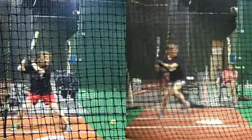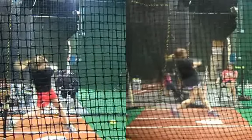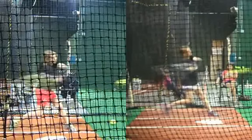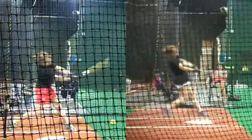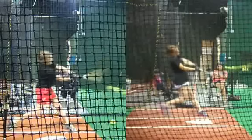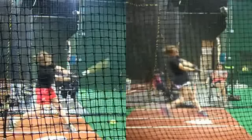What I want you guys to really see is her bat bouncing off of the ball in the one on the left. And in the one on the right, it continues through the ball. Really watch that. Watch the angle of the bat — here's her bat coming through, and then it bounces right off and comes straight up.